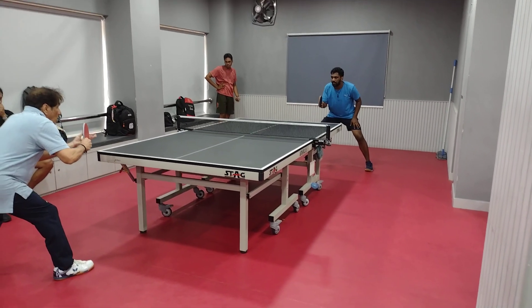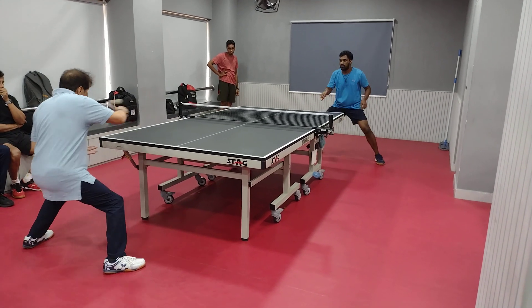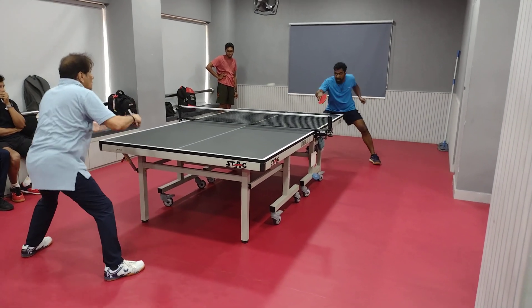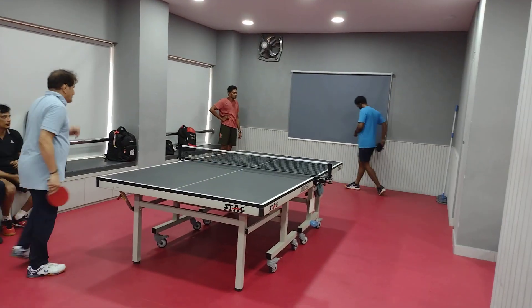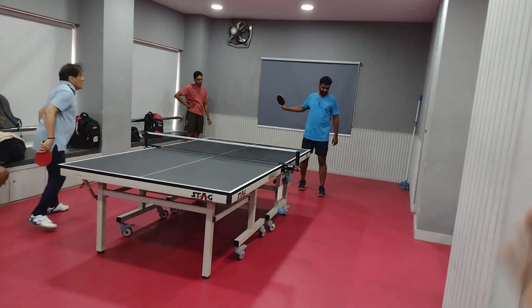4-0-0. I think he is trying to get back — 4-0-0. He is trying to get back, back and forth. 3-4.